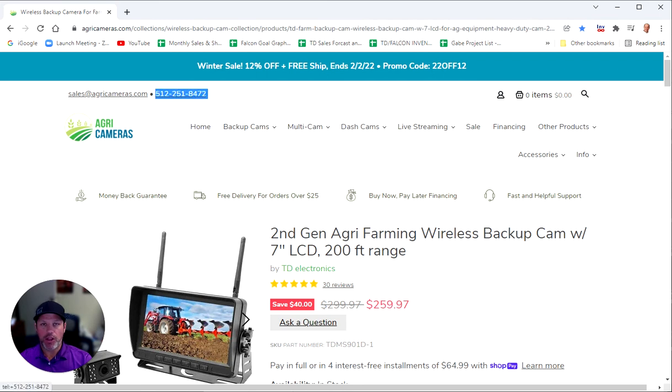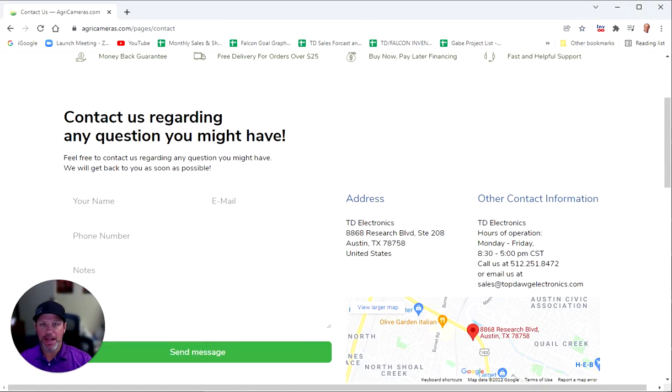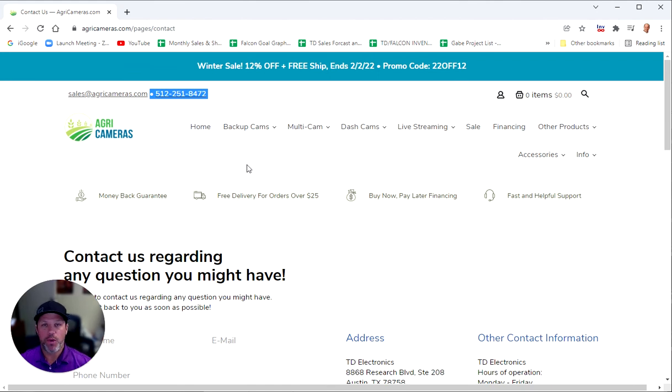We are also available Monday through Friday to take any calls, pre and post-sale. Our phone number is listed at the top of the website, and here's our email address if you want to contact us there. You can also scroll down to the bottom for all of our contact information. If you've got any questions, please call us at the number highlighted here. This system really is a great system to go on any farming, agriculture, tractors, trucking, boats, or RVs — you can have up to four wireless heavy duty commercial grade cameras with a seven inch screen. Thanks for watching the video today.